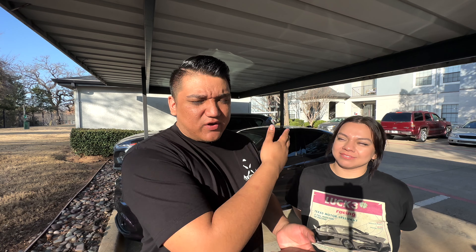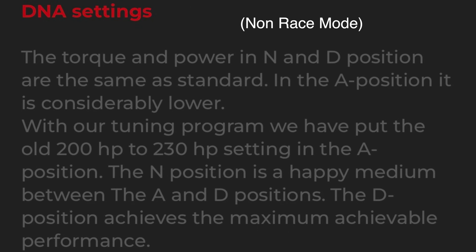Obviously you have race mode and DNA. When you put race mode in, from what I read on the forums, all your other DNA maps go to natural. But with this flash tune it reprograms them to make them all work more efficiently. Jason, you can correct me if I'm wrong on that. The speed limiter goes from 149 to 167.7 miles per hour. We clearly didn't get to try that today, but we will be testing it at some point on the track.